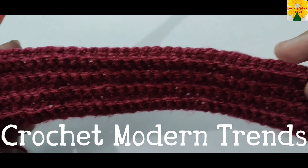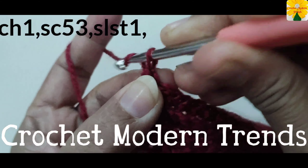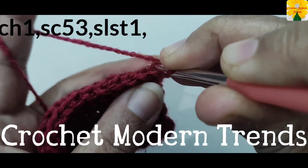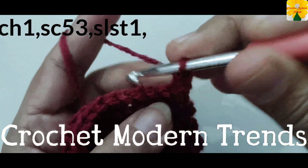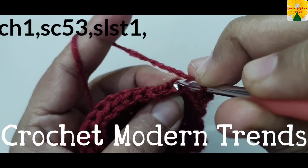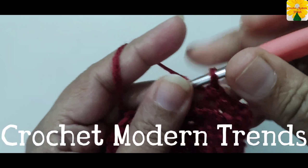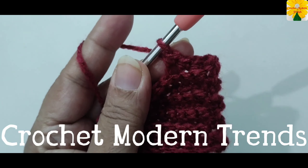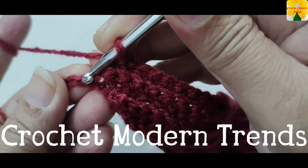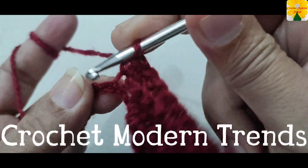When the eighth row is complete, chain one, turn the work. Into all the back loops of 52 stitches, we have to do 52 single crochet. Complete the row by doing 52 single crochet into all the back loops. When we have completed 52 stitches, single crochet one into the next stitch.